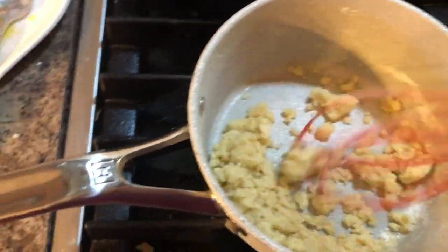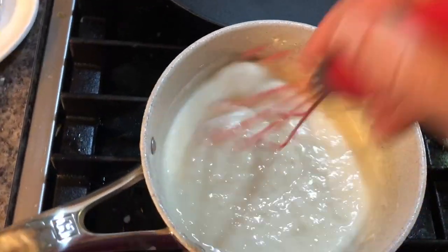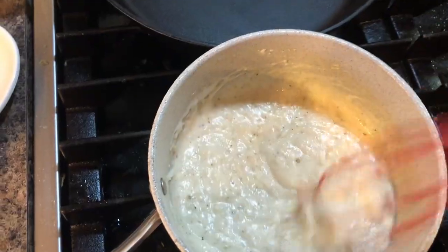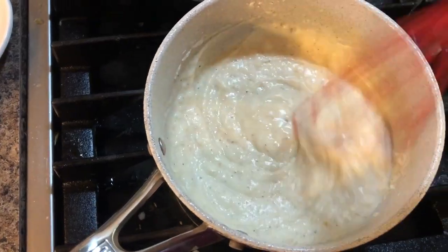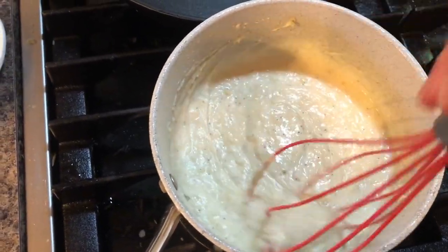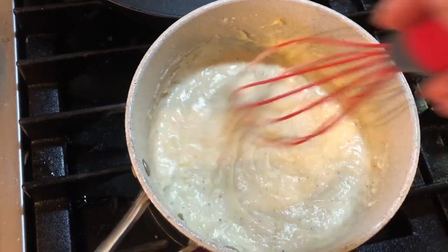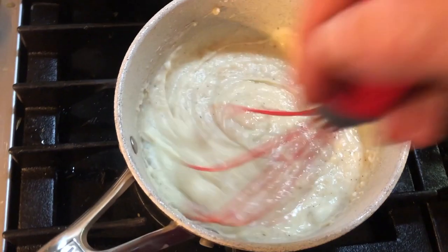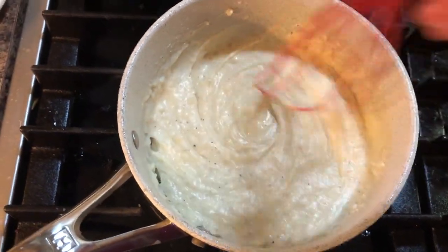I'm going to slowly add my liquid — my broth and my cream — and whisk while adding it, then bring it to a boil. I'm going to use one and one-third cups of this for my recipe and throw the rest in the freezer.